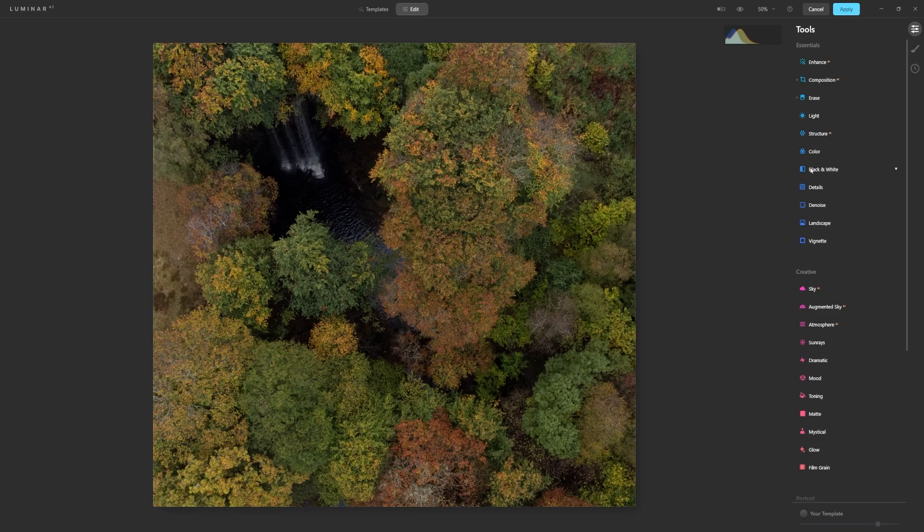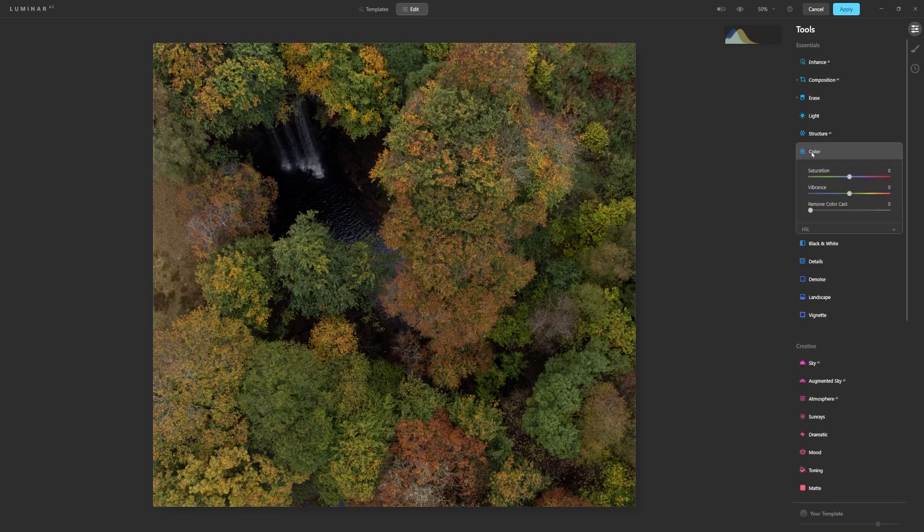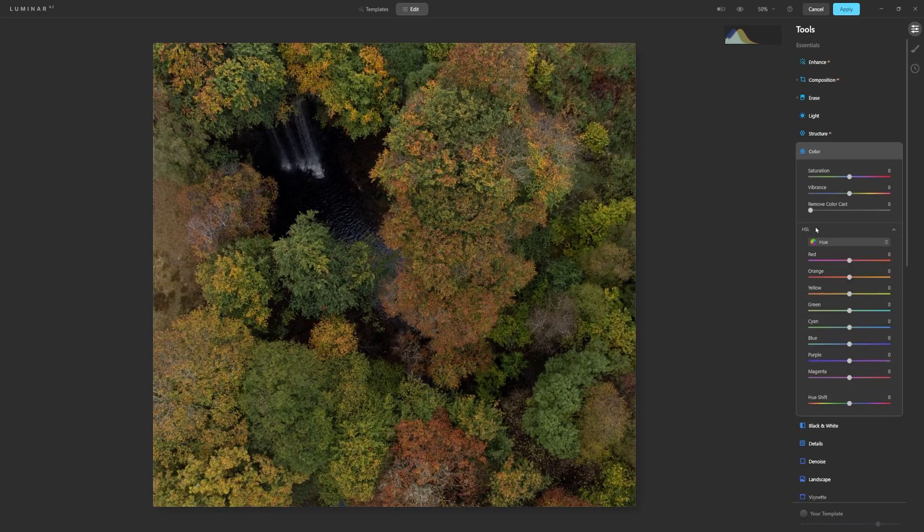Next we're going to play with the colours, so we jump into the colour palette and get into Hue, Saturation and Luminance. The ones we're going to play with most are the yellows and the greens. You have a choice of taking it one way or the other. Because this is coming into autumn for us, I'm going to take it this way a little bit. The autumnal bronzes and coppers have already started, so I don't want to overdo it — it's going to be subtle. Then I'm going to take the greens over as well, but this is a global edit so it will affect the entire image, so just a little bit.